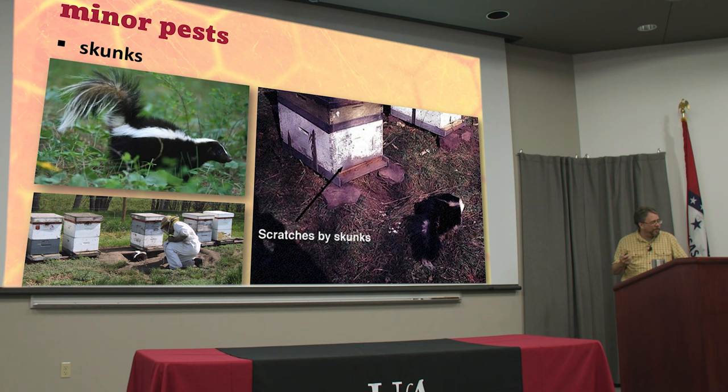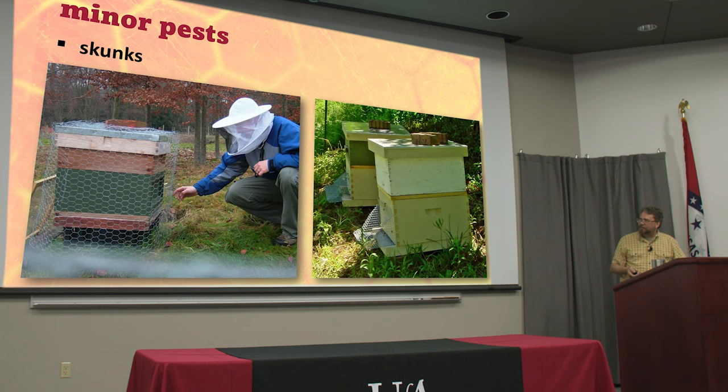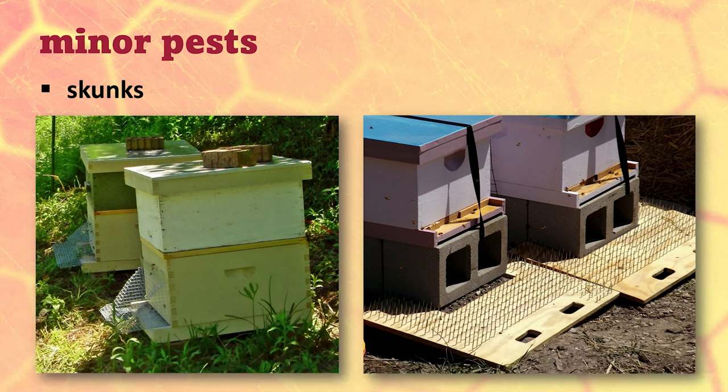I haven't had a chance to try that yet, but I have a cousin who works for the Game and Fish Commission and he told me that's definitely the way to do it. People try to build all kinds of chicken wire contraptions to keep critters away from the entrance of the hive, but that's probably more trouble for the beekeeper than anything else.